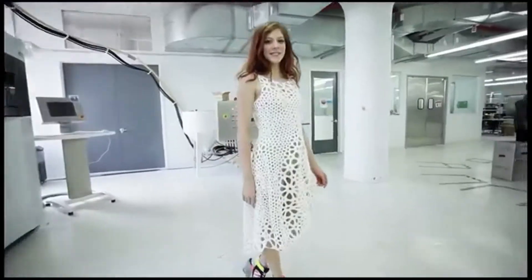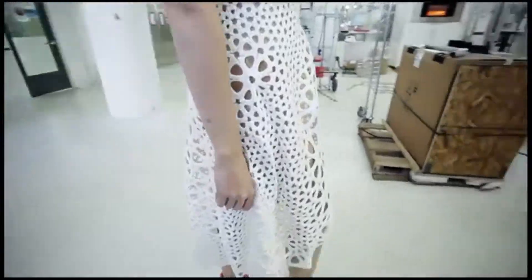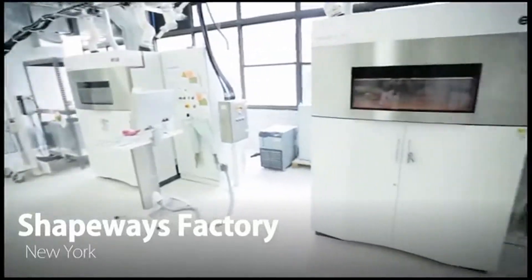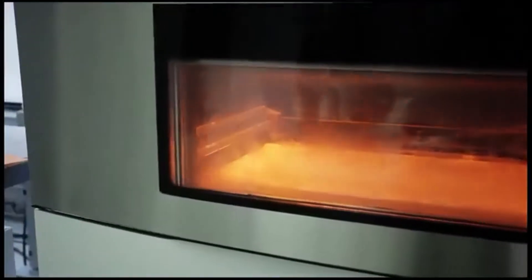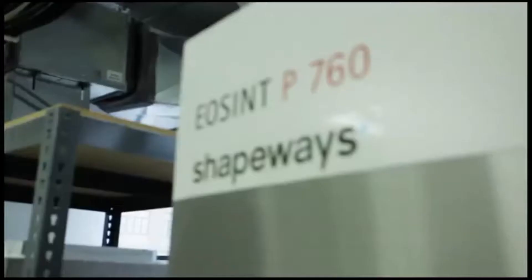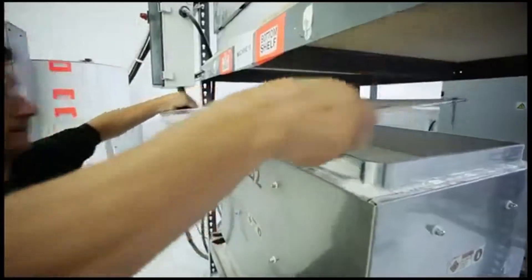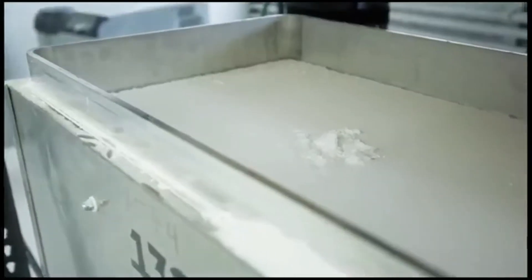One of the biggest challenges in trying to make a garment using a 3D printer is that 3D printers print rigid hard plastic. That has resulted in a lot of fashion designers creating gorgeous futuristic pieces that look amazing in a magazine, but if you were to wear them it would feel like you're encased in a hard plastic cage. We're really thinking about how can you take today's technology and actually produce a wearable garment.